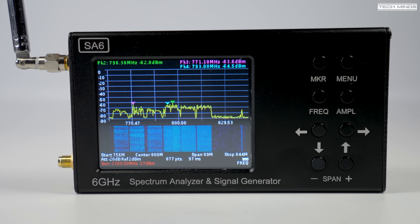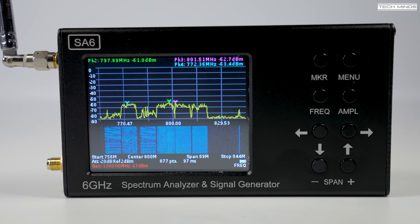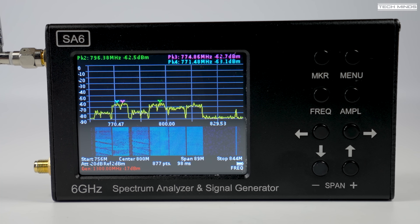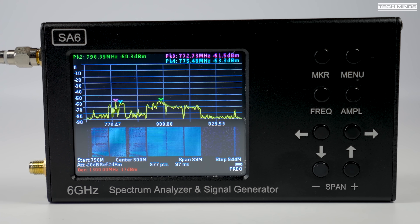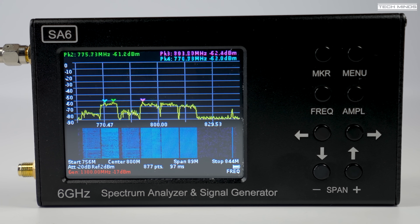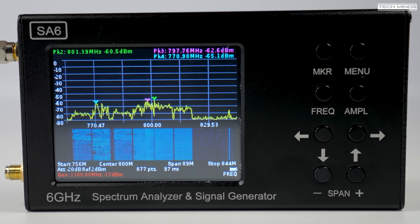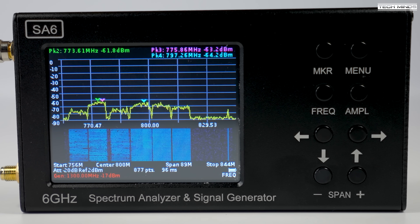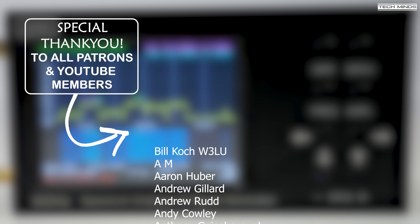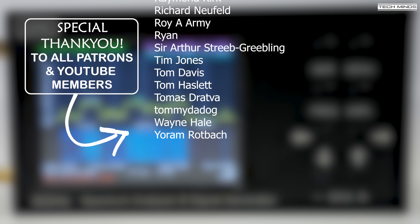There are lots of other measurements you can take with the SA6 or spectrum analyzers in general, like SWR, though you do need an SWR bridge which I don't have on hand. Overall the SA6 appears to be a competitor to the Tiny SA Ultra, but it does seem to be a clone of an Arinst product. Minus the Bluetooth, it works pretty well — it's a shame Bluetooth is missing as there's an Android app that works over Bluetooth. If you're interested, I'll leave a purchase link below — until next time, stay safe and thanks for watching.